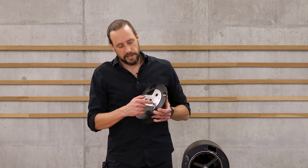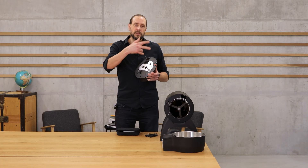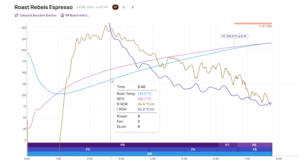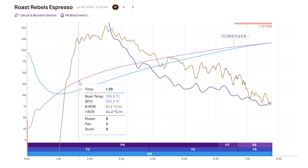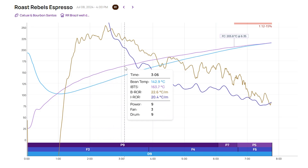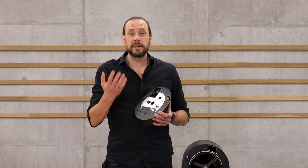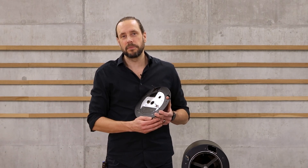Some roasters who are just used to the bean probe stay and stick to bean temperature. What's nice about iLeo is that in the Roastime software you can see both curves — the bean curve indicated as BT (bean temperature) and the IBTS indicated as IBTS temperature. What's important about the IBTS is that you clean it regularly — at least two times per year. It's a super simple procedure and we'll explain later in this course how this works.